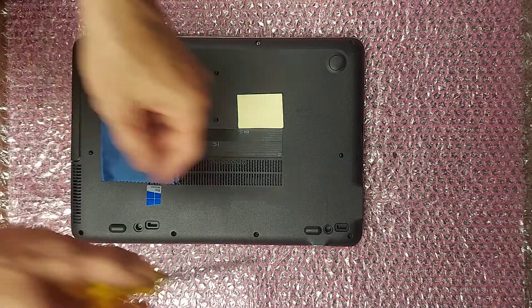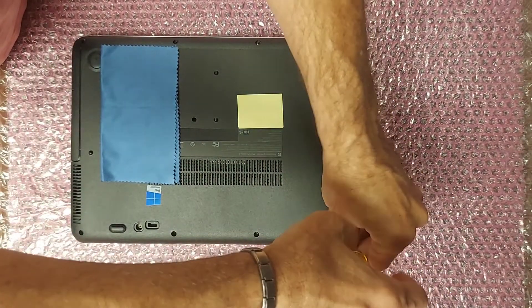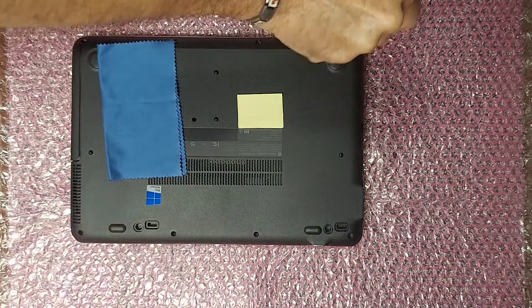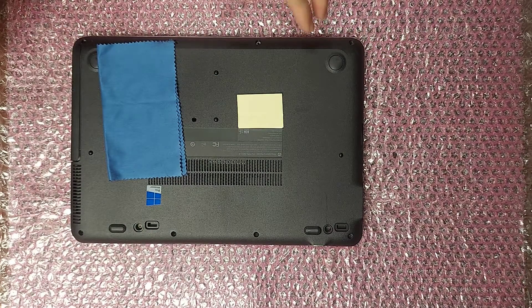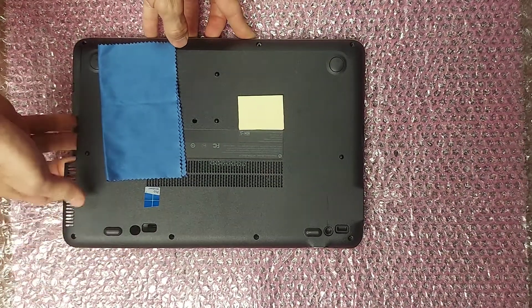Flip it over and remove these eight screws holding the cover on. After you've removed the eight screws, just pry off the cover starting at one corner and working your way around.